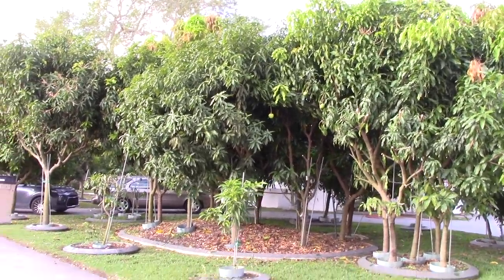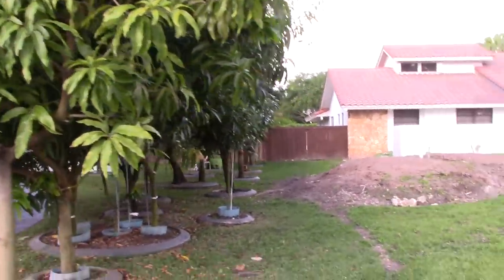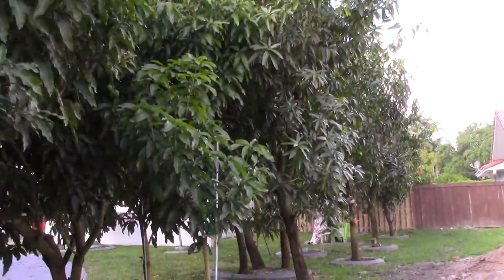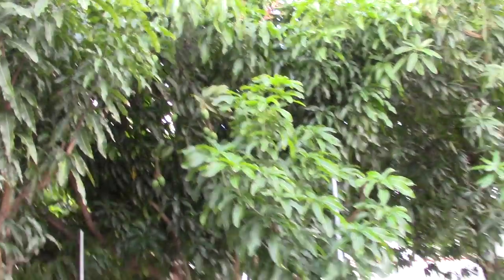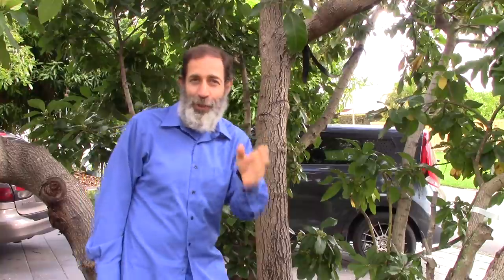He does this so we can all learn from his experience — things he would do differently — so if we decide to do something like this we'll have second thoughts and learn from his lessons. Now we're going to see his plan of action for what he plans to do to these trees. Here I am in front of his five-in-a-circle avocado trees — absolutely looks amazing. Not only is he going to redo his mangoes, he's also going to redo his avocados to keep them shorter.